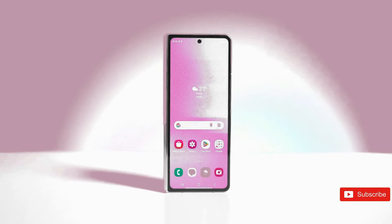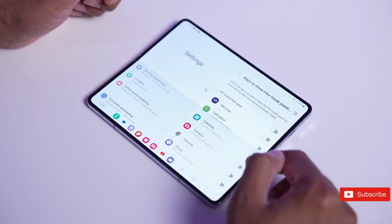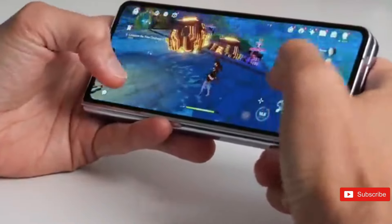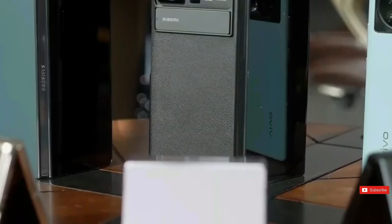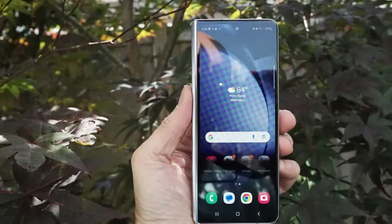A source claims that the Samsung Galaxy Z Fold 6 will include a 4600mAh battery, while others suggest it will have a 4400mAh battery, similar to the Galaxy Z Fold 5. We've heard the 4400mAh figure from several sources, so we believe it's more likely. Some of the same sources also claim it will charge at 25W, just like the Samsung Galaxy Z Fold 5.